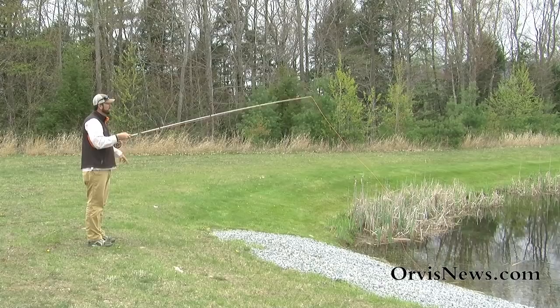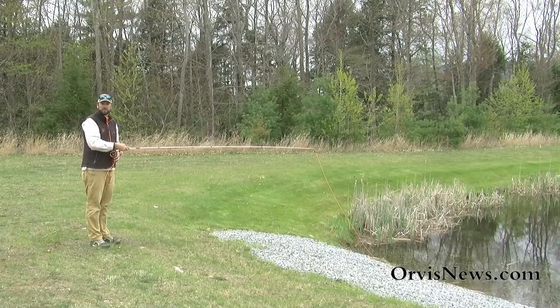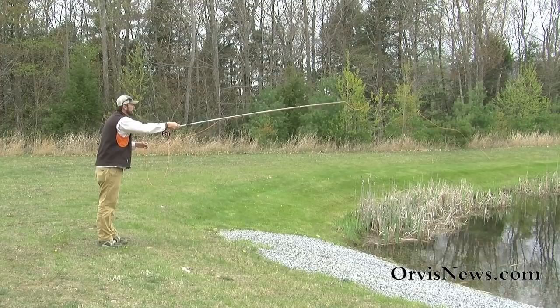When making this TuckCast, we want to make sure that we don't apply that lift too aggressively — that'll actually bounce those flies back towards us. If I make an aggressive lift, you can see that fly landed all the way back here. It's just a subtle lift, a subtle little lift of the rod tip. That helps get those flies to land out upstream, and hopefully that'll help you catch some more fish.